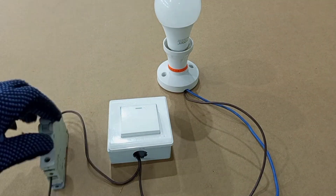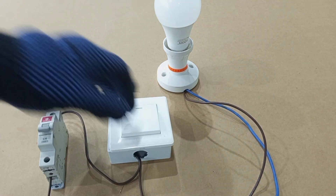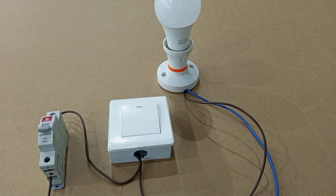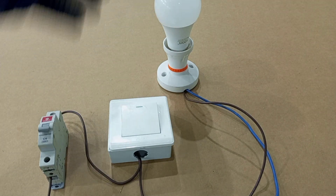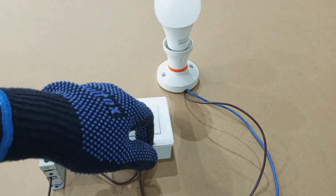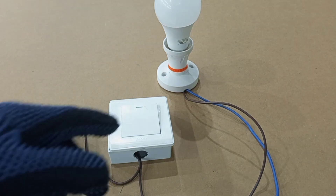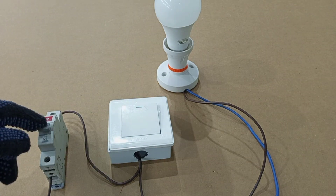In case you are using this lighting circuit and all of a sudden you switch on and your light is not working — you switch off, switch on, it's still not working — and you're wondering if it's your lamp that is faulty, so you went to buy a new lamp to replace the old one and still it's not working. Well, even if you are not an electrician, the first simplest thing you can do is to check from the consumer unit if the six amp breaker from which that circuit is connected is off or on. As you can see here, our breaker is off now.